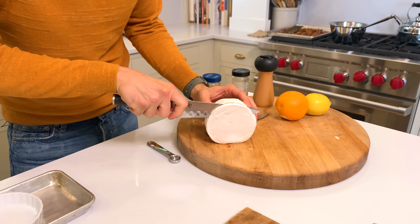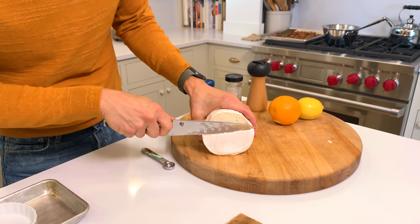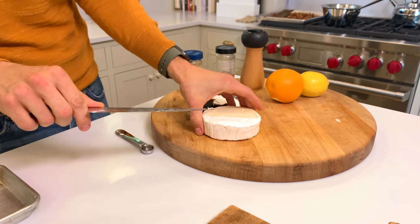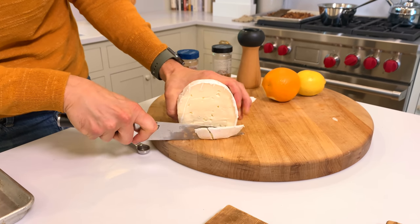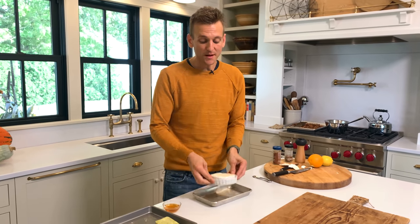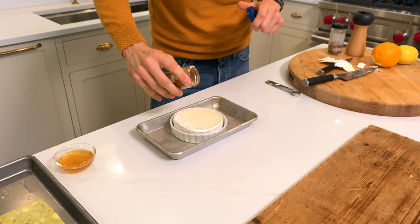Not that the rind isn't edible — it completely is. But since I'm not going to be encasing this in puff pastry, instead I'm going to put some things on it and bake it. I want to make sure it just gets melty. I love to use a triple cream brie if I can — they're really soft to work with, but they get so beautifully soft and perfect. I'm just taking off a little bit of that rind. Look at that — you're exposing all the goodness. I like to put mine in a little ramekin; it fits perfectly. I'm going to dust it with just a little bit of chipotle powder.